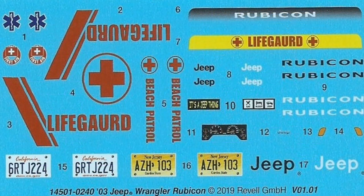Here are the decals in this kit. As you can see, they're very colorful and the register is just great. You may find it expedient to use some of the setting solutions for some of the longer ones to make sure they conform to the body.